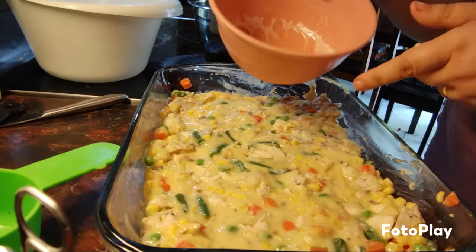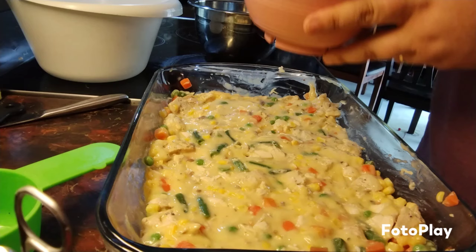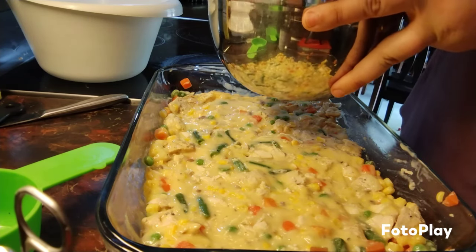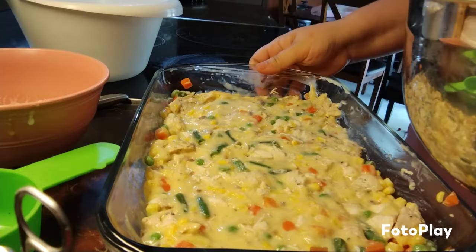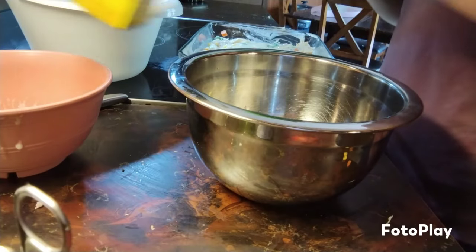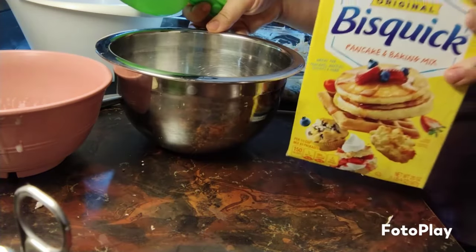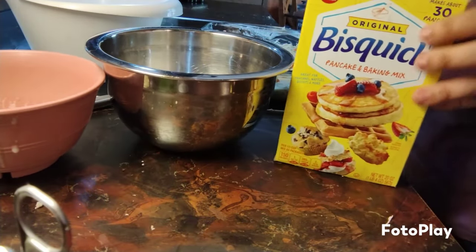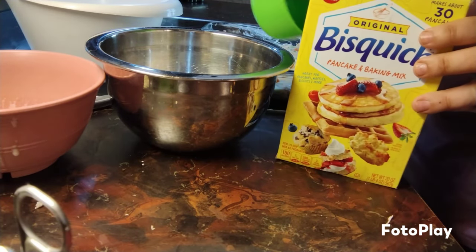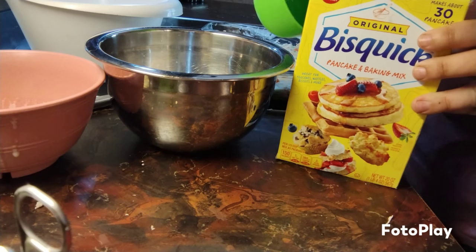Now we're going to make the topping. Take one stick of melted butter and pour it into a bowl, then we're going to do one cup of Bisquick. You can just do one cup of regular flour, but I highly recommend Bisquick because it adds more flavor — it's really good.